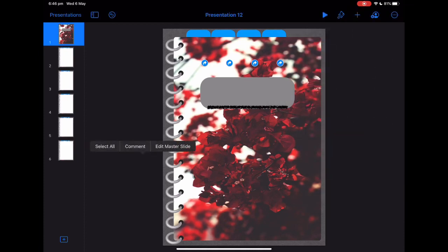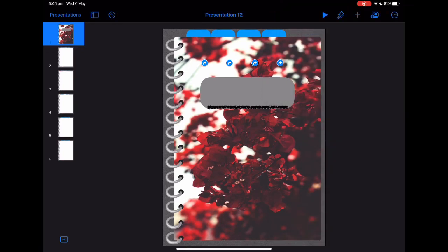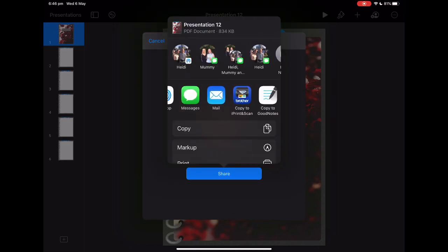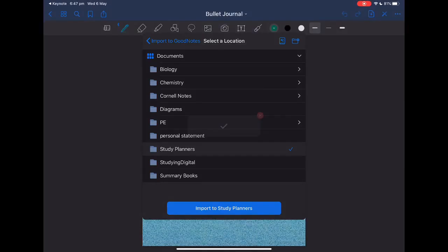And that is essentially all you have to do — I bet it's so much easier than you thought! What you want to do next is click export as a PDF, then copy to GoodNotes — or whatever kind of app you use — and import it as a new document to your study planners.